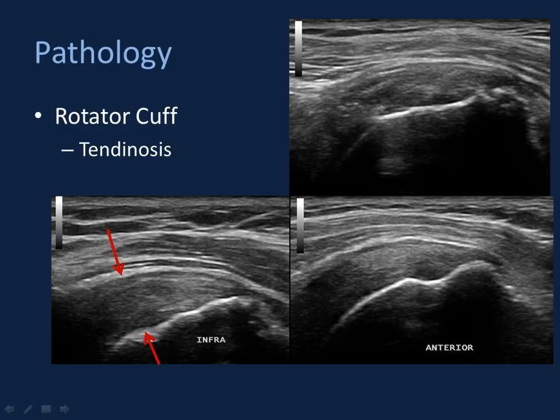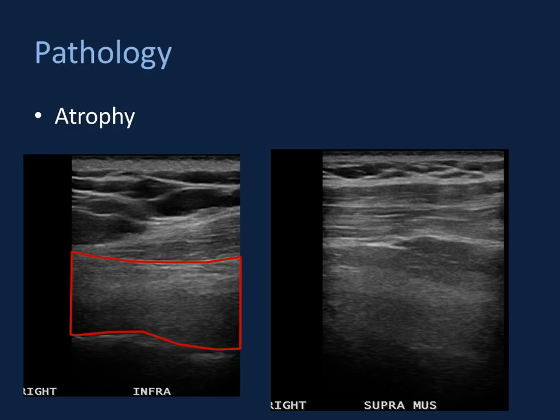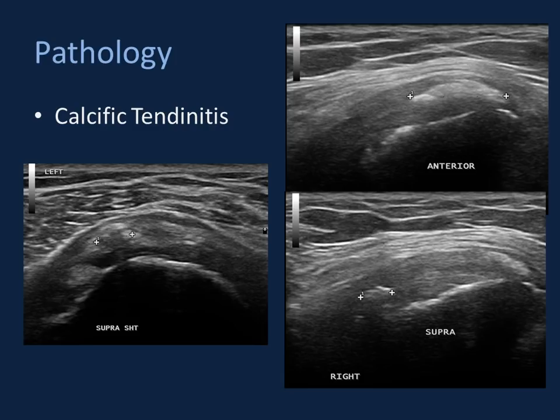Ultrasound is exquisite for identifying fluid — our ability to detect bursal fluid is excellent. In this case, abnormal fluid in the anterior portions of the subacromial subdeltoid bursa — likely the subcoracoid bursa — confirmed bursitis. Examples of muscle atrophy in the expected locations of the infraspinatus and supraspinatus fossae show loss of normal muscle architecture; these images look more like hepatic tissue — very coarse in echotexture with increased echogenicity. Severely atrophied muscle with adjacent peritendinous fat appears as asymmetric bundles of even more echogenic tissue — a finding useful for your orthopedic surgeon. Calcific tendonitis is also seen well on ultrasound: a large globular region of shadowing material of increased echogenicity representing calcium hydroxyapatite within the anterior supraspinatus fibers, and a longitudinal segment of calcification that shadows less.